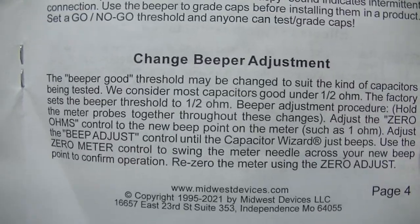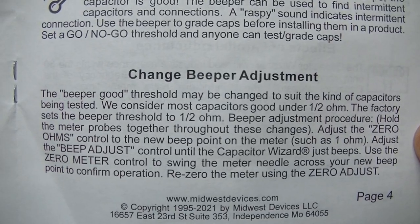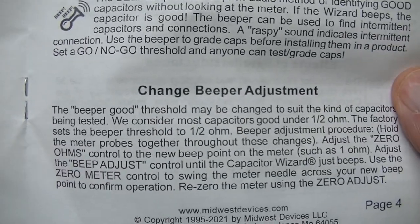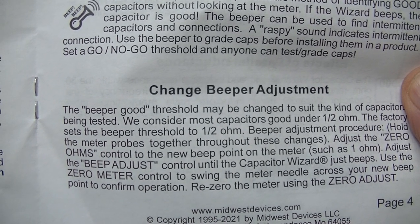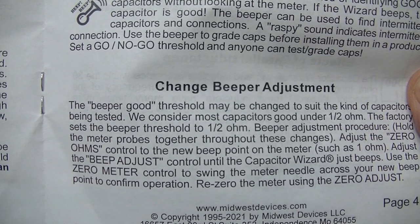It discusses changing the beeper adjustment, but that's not required. The reason for the beeper is so you don't have to look at the dial when you're checking — you can keep your eyes on the capacitors you're checking. If you hear the beep, that means it's a good capacitor.